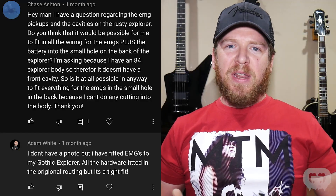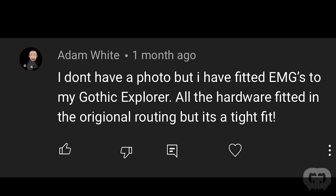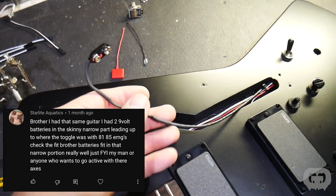I saw questions about fitting 9-volt batteries in the original control cavity location. For people with other Explorers who don't have that wing section option, somebody said you could fit a battery down in that control cavity. Another guy with the Gothic Explorer noted that the thin sliver going up to the selector switch cavity can easily house two 9-volt batteries — so if you want to do the 18-volt mod, that's an option.